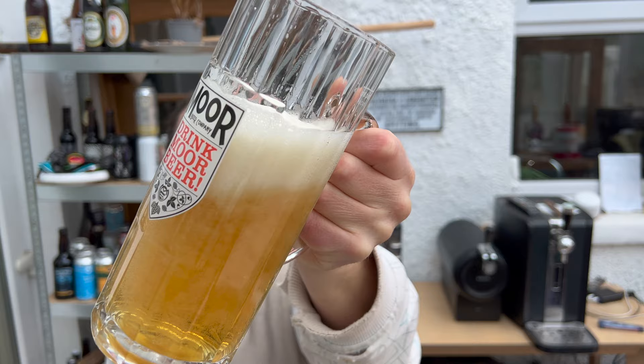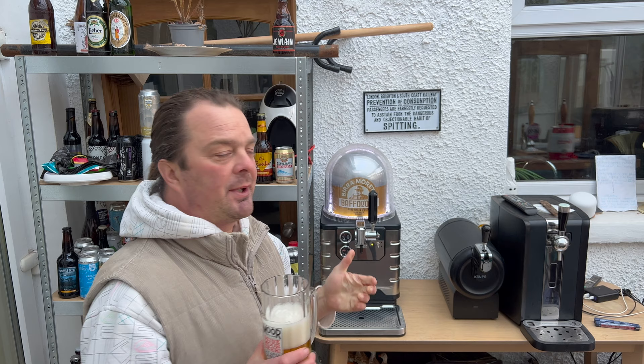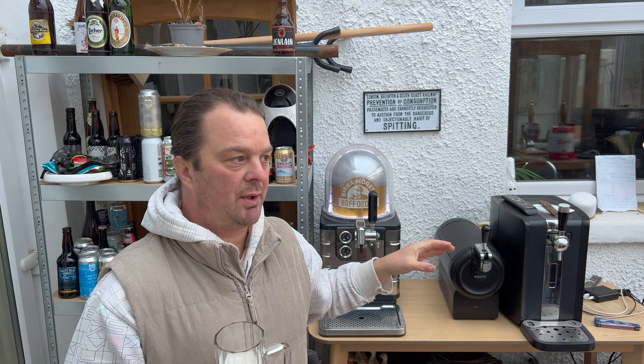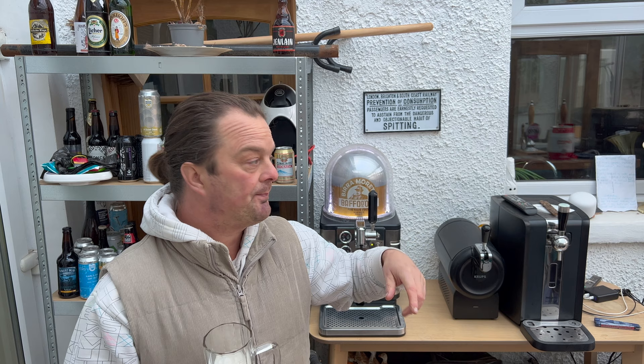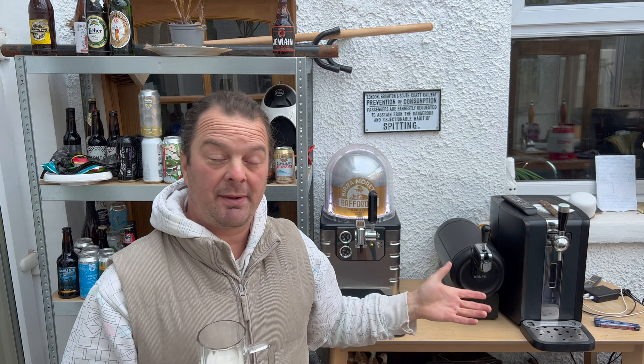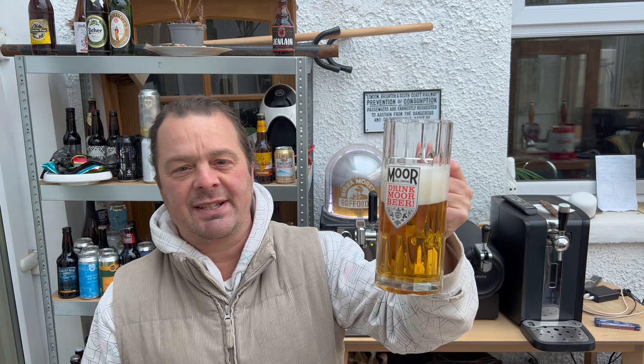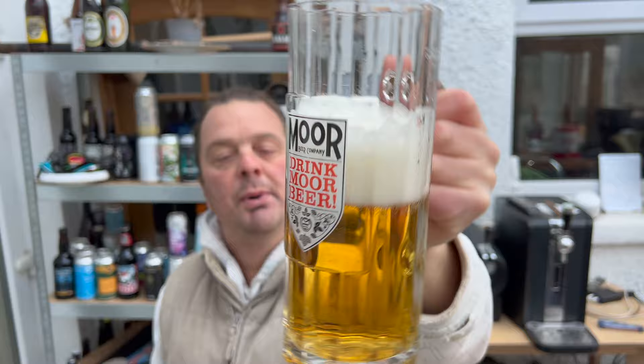This is a decent lager — great head retention, great carbonation, great look to the beer. What I find with the Blade is that whatever beer you put in, it's literally top-quality pub-poured beer. I've had people tell me that on the PerfectDraft they've been drinking Budweiser and it's coming out flat. I'd love to know your comments — is the Phillips PerfectDraft Budweiser a little bit flat?